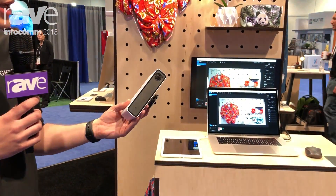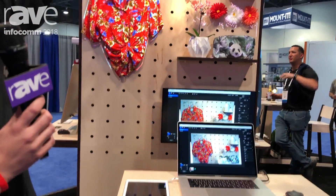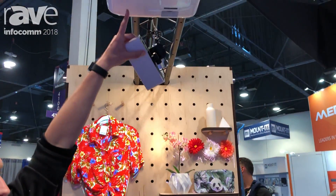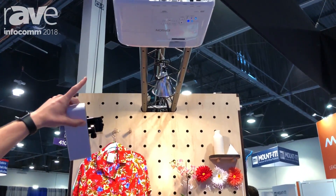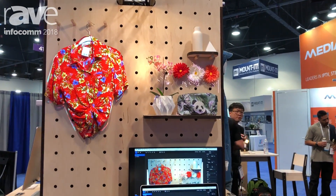Lightform is a compact wireless 3D scanner and media player that attaches to any off-the-shelf video projector to turn it into a 3D scanner for projected augmented reality or projection mapping.